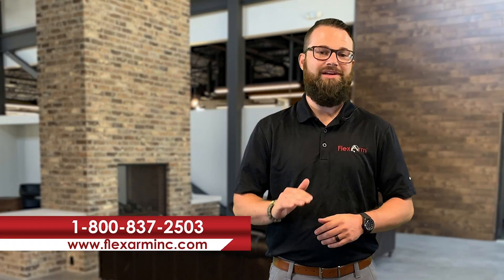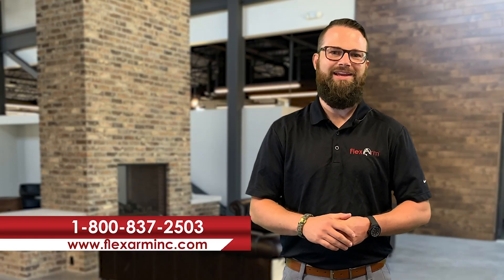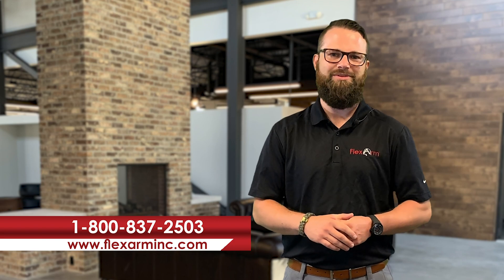So give us a shout out with any questions, comments, or concerns: 800-837-2503. Thanks guys.